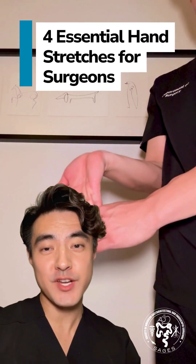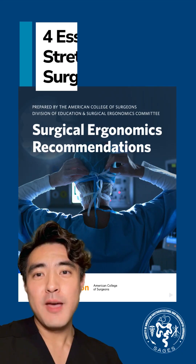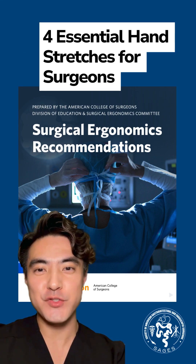Here are four simple hand stretches you can do in the OR to keep your hands flexible, reduce fatigue, and prevent injuries. I'm Dr. Wang from the Sages Ergonomics Task Force, and I'm here to show you the hand and wrist stretches recommended by the American College of Surgeons.